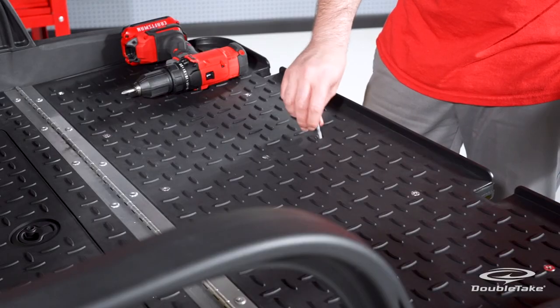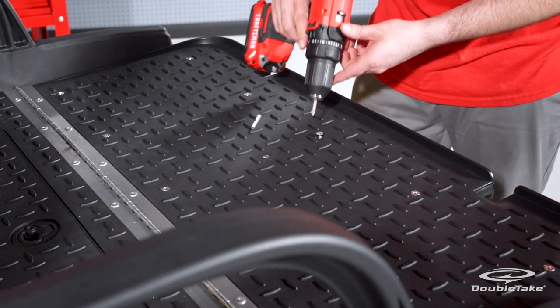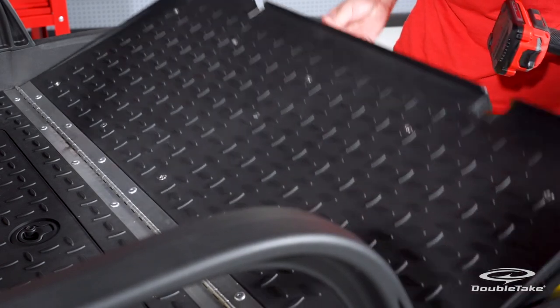Insert the flat head Phillips screws to secure the cushion to the cushion plate and then tighten all screws uniformly. Finally, remove the temporary stud and insert the last screw, making sure the screw goes through the seat strap and tighten. You have successfully installed the Mach 6 Cruise rear seat on the Club Car Precedent golf car.